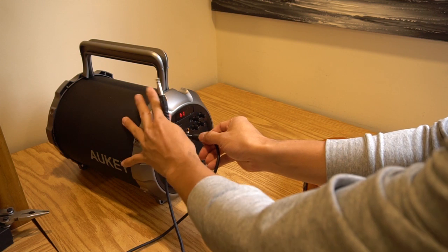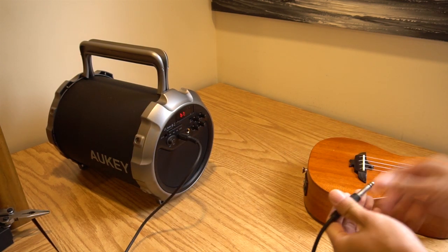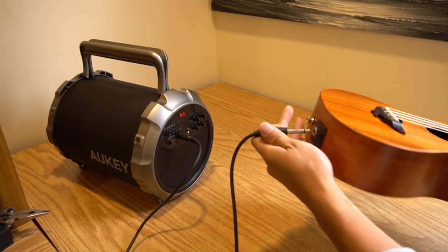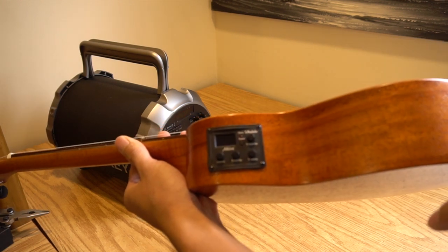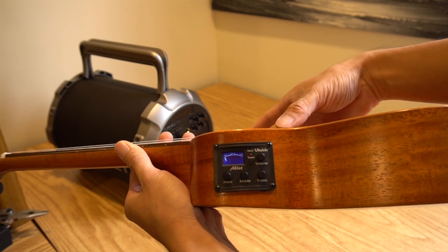Plugging the ukulele into a PA system to use as an electric ukulele is basically plug-and-play, although it didn't come with an audio cable for this purpose. Remember to turn the tuner off, otherwise it'll just function as an acoustic uke.